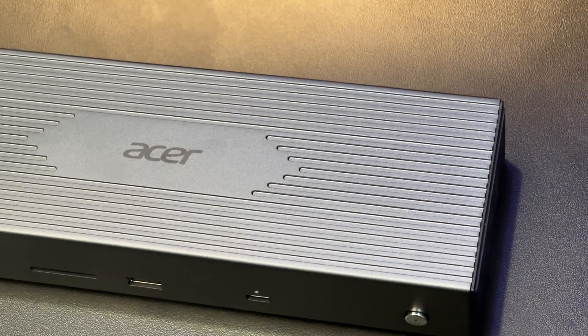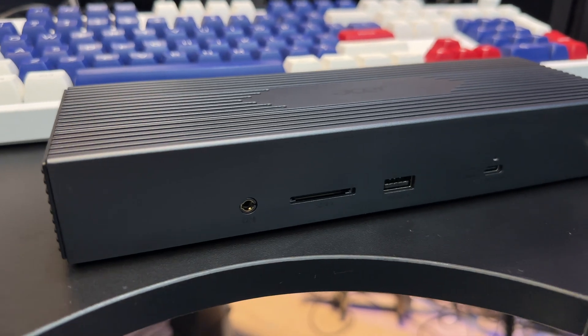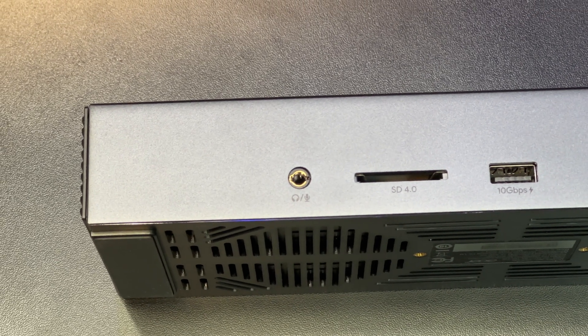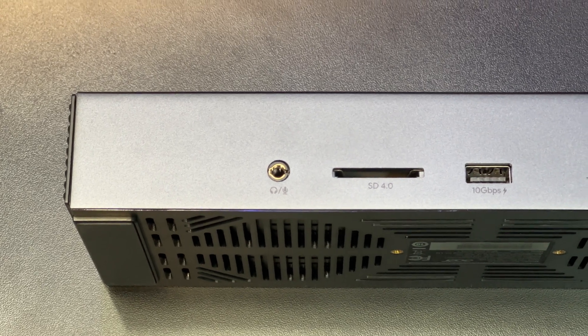Out of the box, you get the docking station itself, and it is really premium feeling — pretty hefty. It is almost 100% metal in its construction, so it feels very, very high quality. In the front, you have a few ports: a headset plug so you can connect headphones that have both audio and microphone in a single port — a TRRS combination jack.